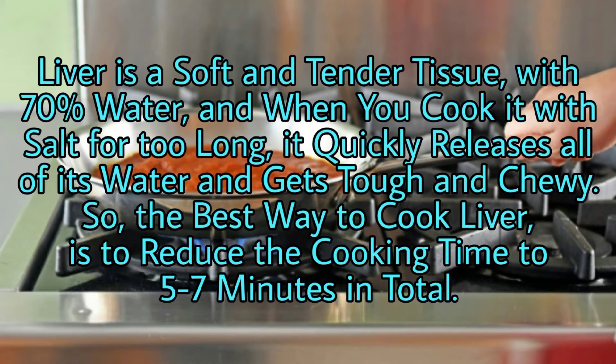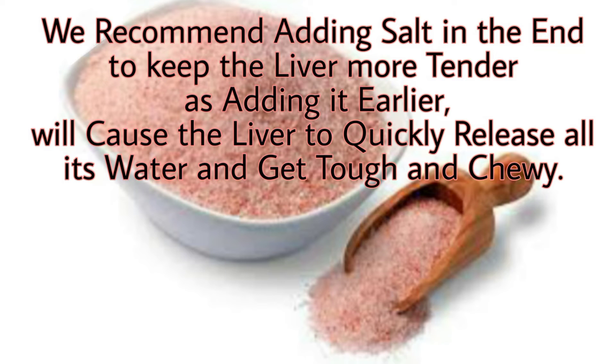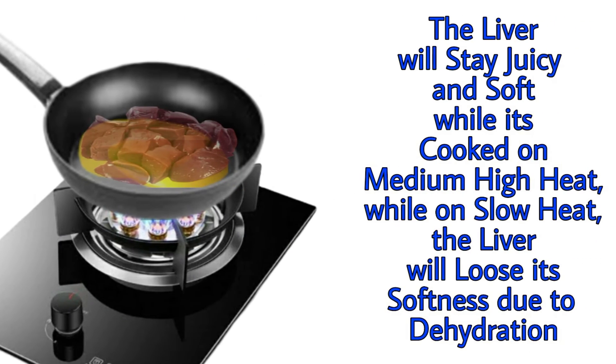Liver is a soft and tender tissue with 70% water, and when you cook it with salt for too long, it quickly releases all of its water and gets tough and chewy. The best way to cook liver is to reduce the cooking time to five to seven minutes in total. When cooked for more than five to seven minutes, it gets hard, tastes more bitter, and has a chalky texture. We recommend adding salt at the end to keep the liver more tender. Another tip is to cook it on medium-high heat, because slow heat will cause the liver to dehydrate and become rigid.